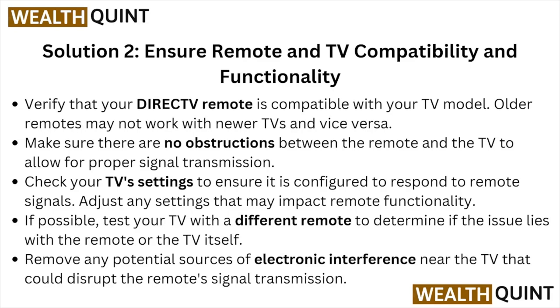Solution number two is to ensure remote and TV compatibility. Verify that your DirecTV remote is compatible with your TV model — older remotes may not work with newer TVs and vice versa. Make sure there are no obstructions between the remote and the TV for proper signal transmission. Check your TV settings to ensure it is configured to respond to remote signals and adjust any settings that may impact remote functionality.